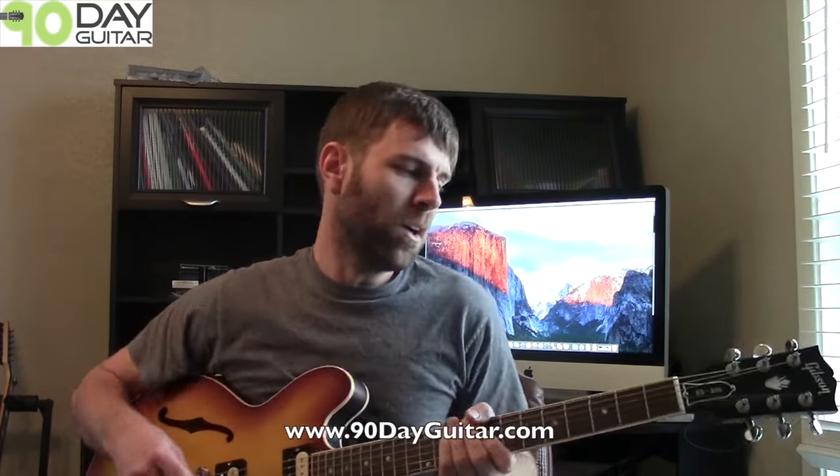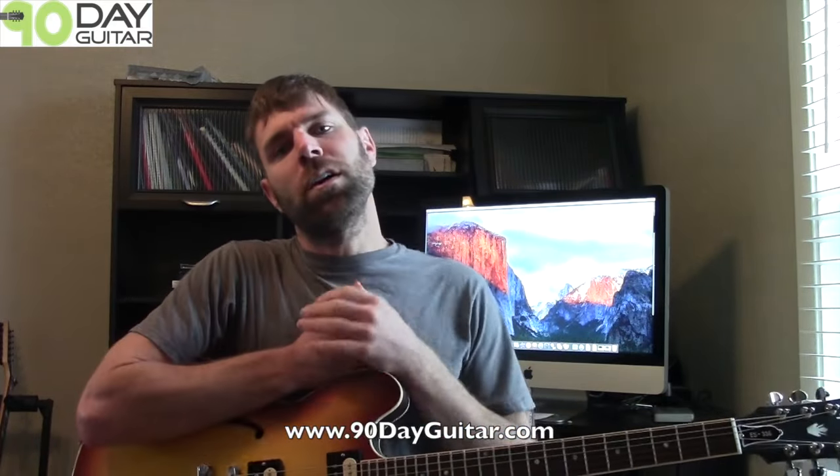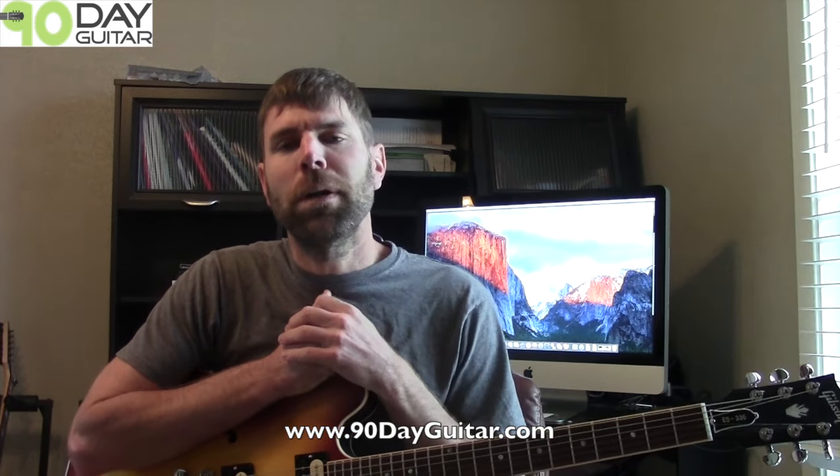What's up guys? It's Mikey again. I was just playing around with a song that I do a lot when I'm playing live, which is Mary Jane's Last Dance from Tom Petty.